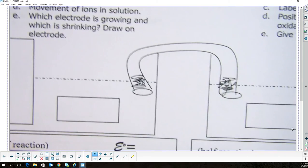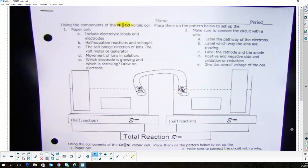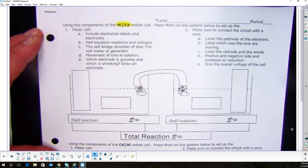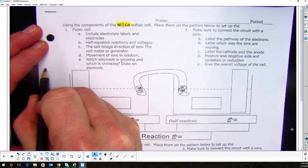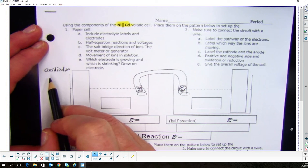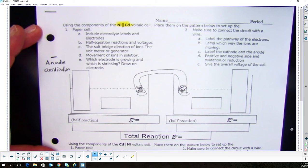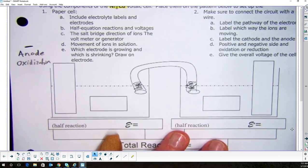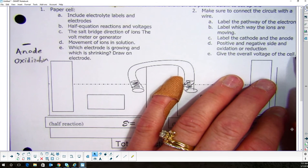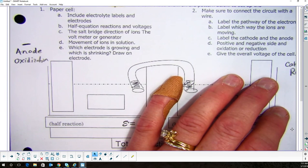Now I've got everything I need. Leo lost electrons, so Leo is going to go on the left — Leo left. Over here on the left I am oxidized: oxidation. Oxidation and Ox-negative — so this is my anode and this is the negative side of the battery. On the other side, this has to be the positive side — it is the cathode and it's the reduction. We remember that with 'Red Cat' — anox negative, red cat positive.